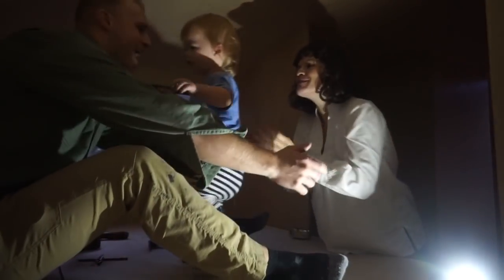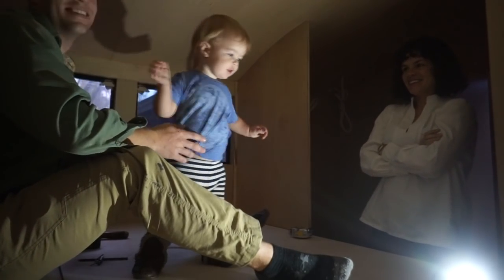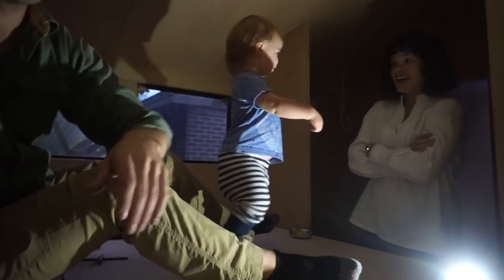Oh my gosh, look at these big big guys! Oh it's so sweet. You like that light? You can hold it here, look.